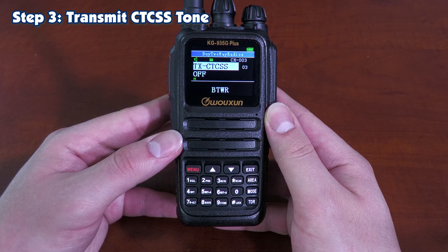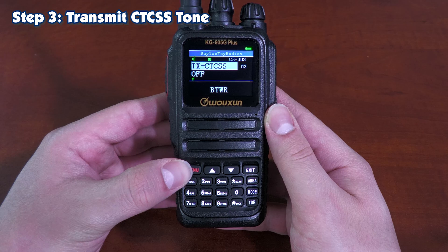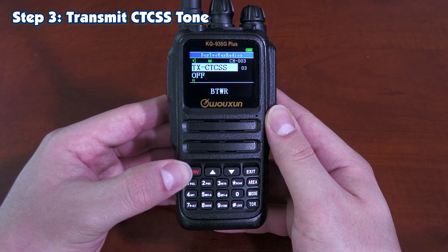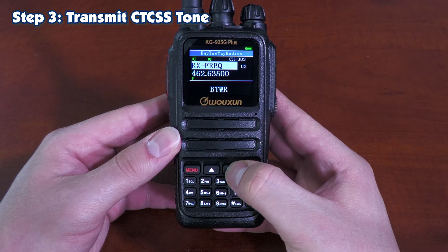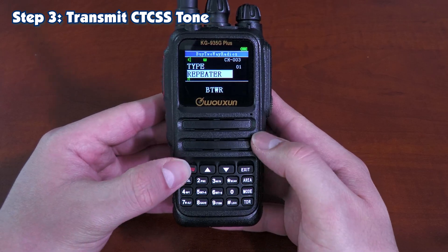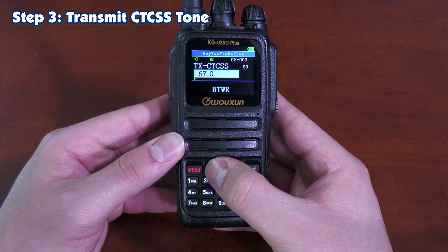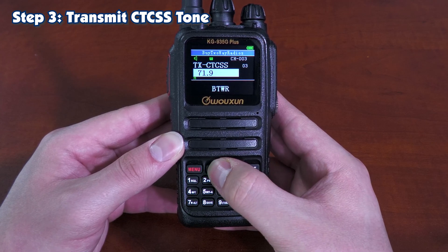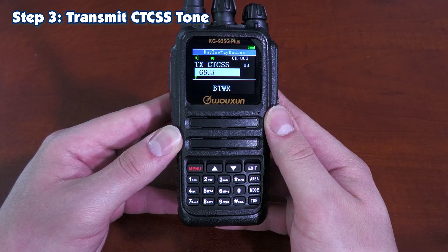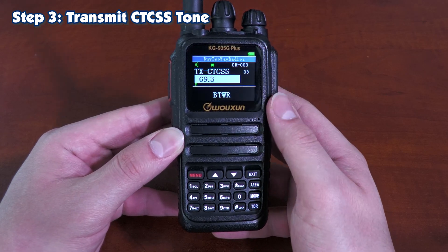Step three is the transmit CTCSS tone. As you can see, hitting Menu won't open the submenu because I've only selected a Receive Only channel — so if we go back to step one and pick Repeater, now we can select our transmit CTCSS. If something doesn't look like it's working on the menu or any of the submenus, check your other steps to make sure you don't have anything that disqualifies any of these steps.